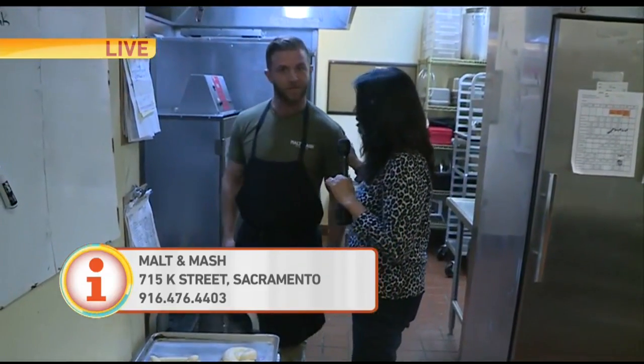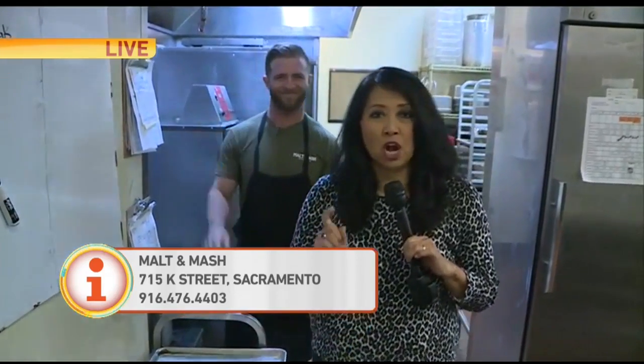Thank you so much for teaching us. We'll have Dave try one during Question of the Day. Bryce Palmer, everybody — Malt and Mash on K Street around the arena. Back to you. And congratulations to Bryce Palmer, who just got married recently in the last month!